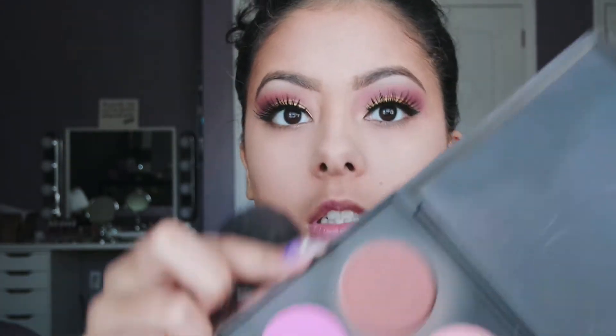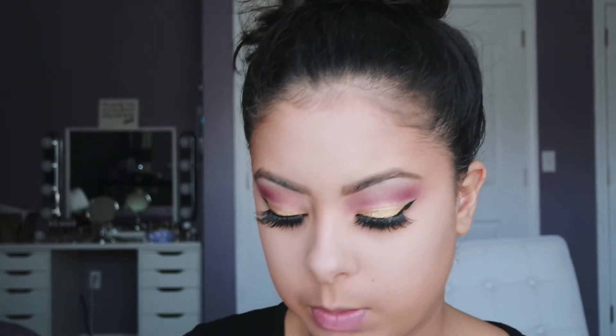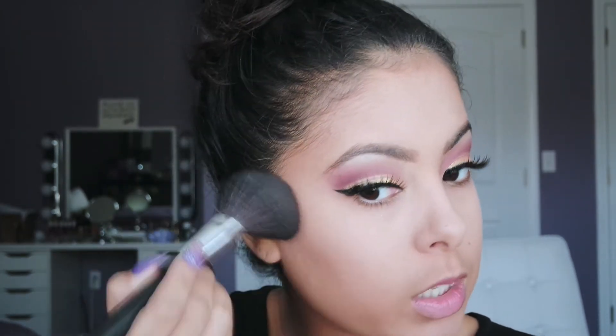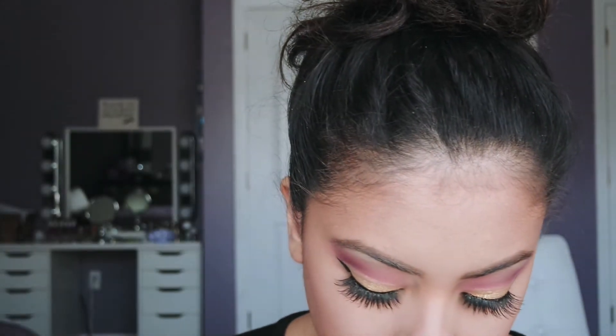Now we're going to bronze the face. I'm going to use this brown shade in the BH Cosmetics palette and bronze up my face. I'm not going to contour today, mainly because I have no time. I'm also going to use this pinky blush shade in the palette.